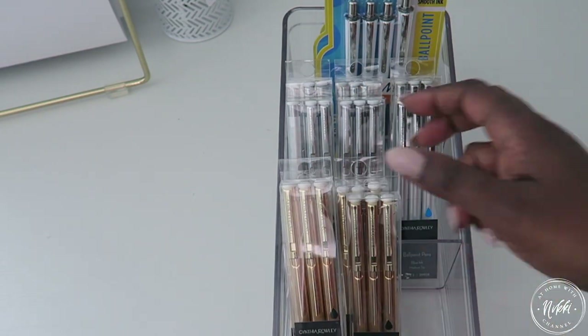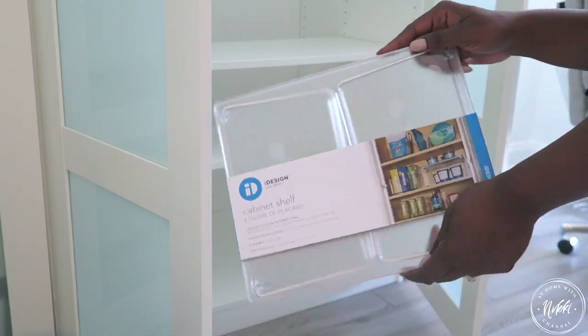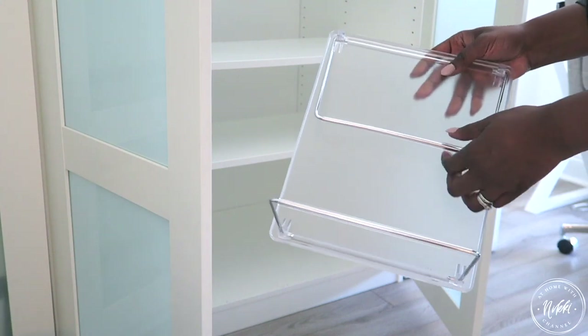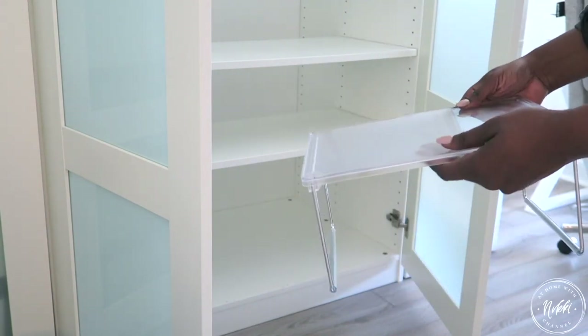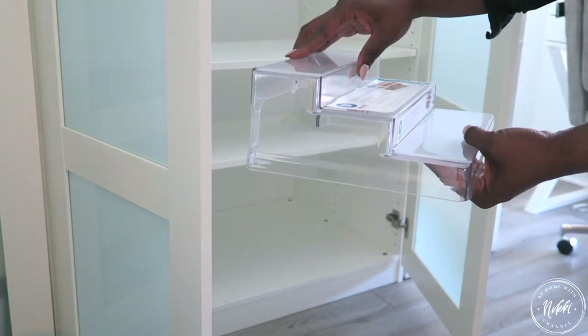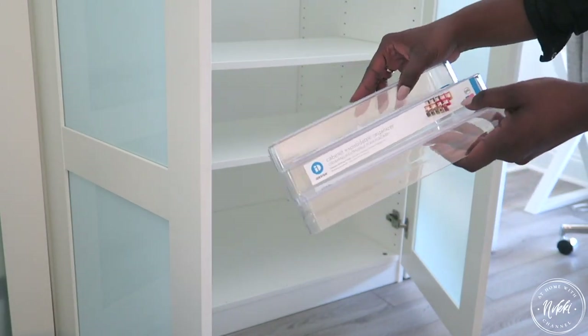So I can put the pins in here — these are my favorite pins, you all know I love these pins. I also like to maximize space by having a shelf on a shelf; you can always double your space this way. What I love is that I don't have to put items on top of each other, such as my label makers and things like that.